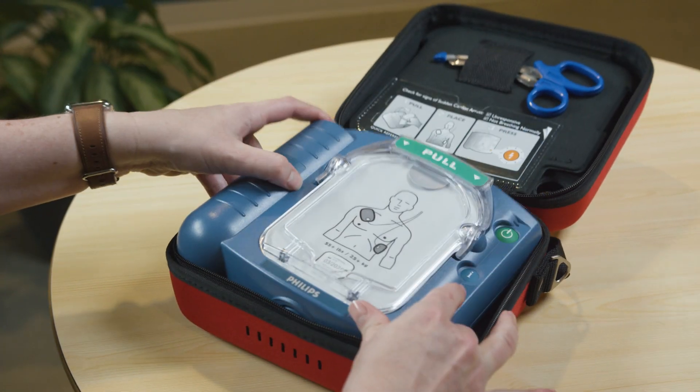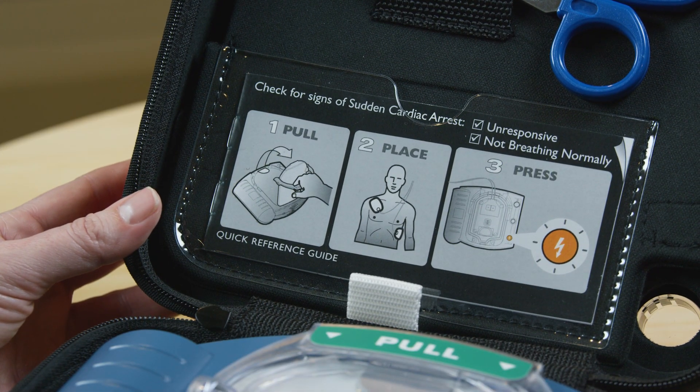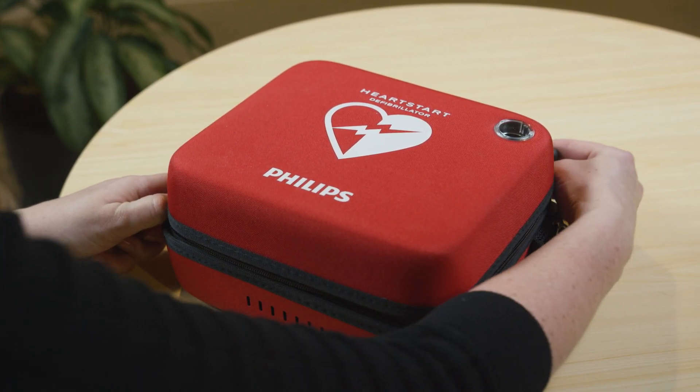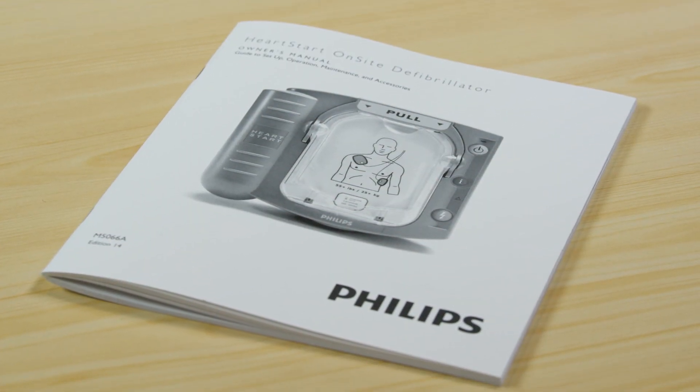To store your HeartStart, put the device back into the case. Make sure the quick reference guide is clearly visible in the space provided. For more information about maintenance and cleaning, check your HeartStart HS1 Owner's Manual.